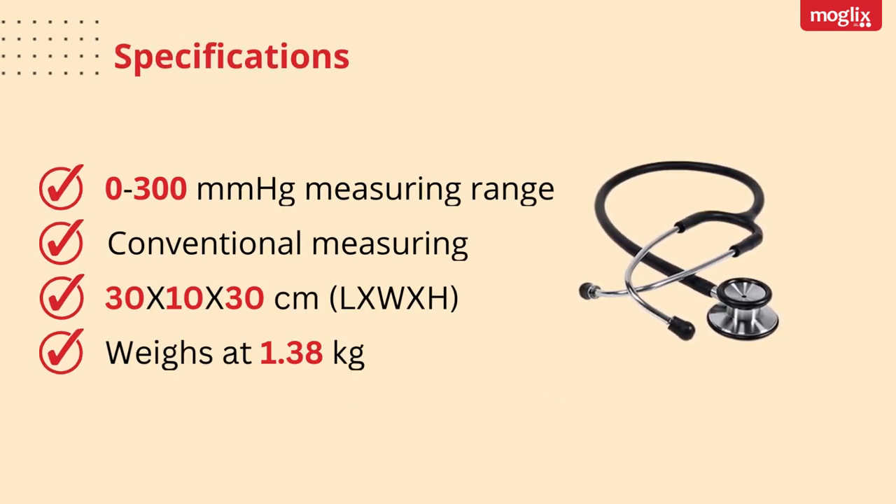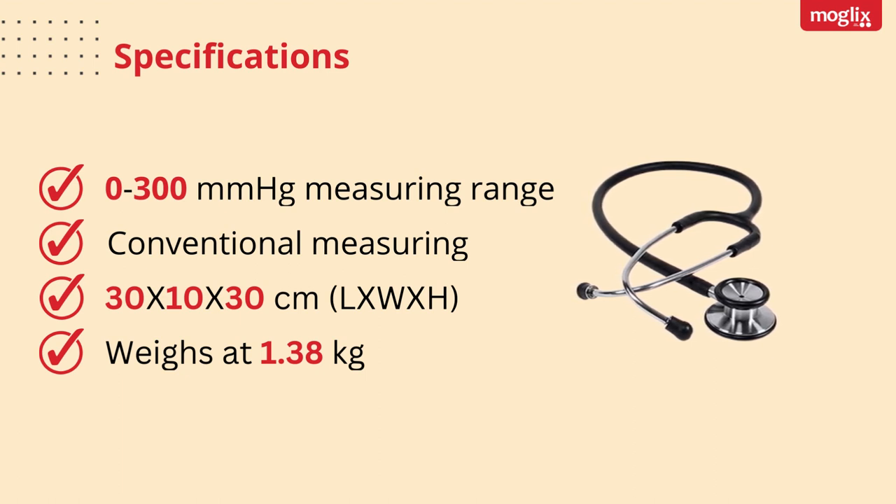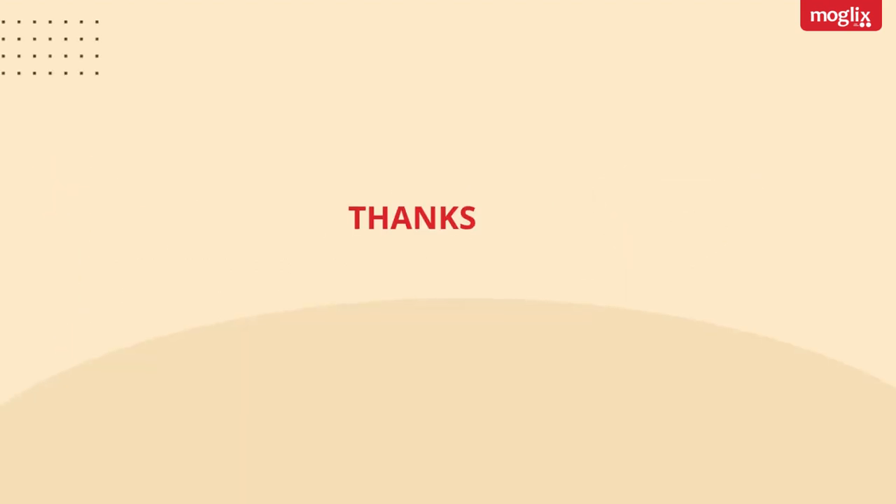Specifications: 0-300 mm of Mercury Measuring Range. Conventional Measuring. 30 x 10 x 30 cm. Weighs at 1.38 kg. Thanks for watching.